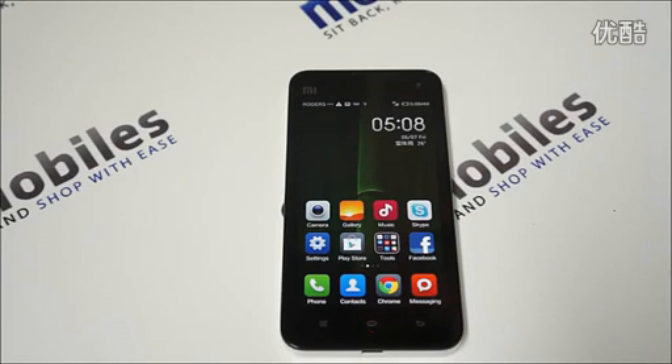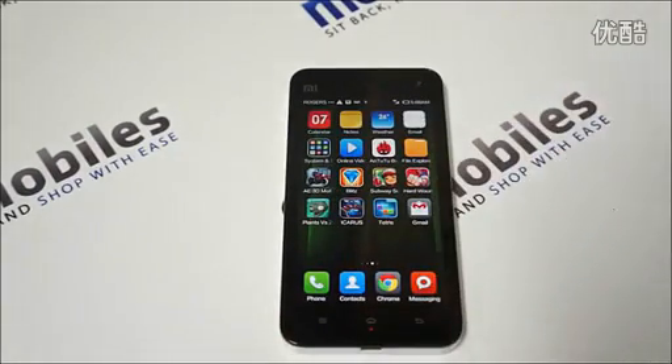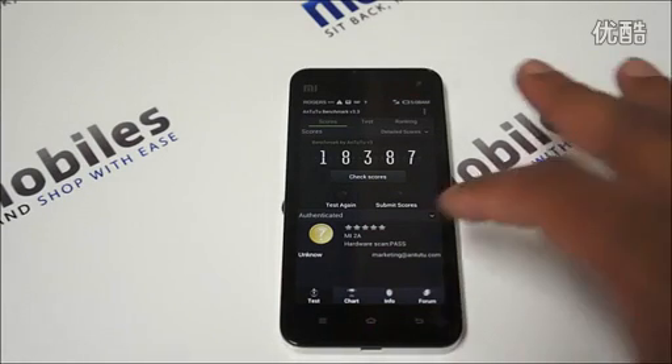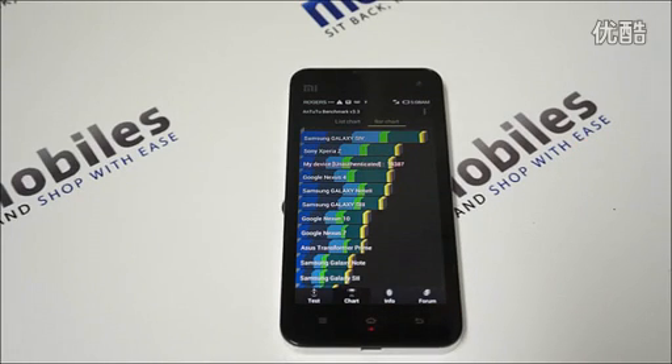However, it almost performs as good as the quad-core processor. We can check the AnTuTu benchmark tests — it scored 18,387, which is pretty good. Comparing it against the competition, it's a little faster than the Google Nexus 4 and right below the Sony Xperia Z.